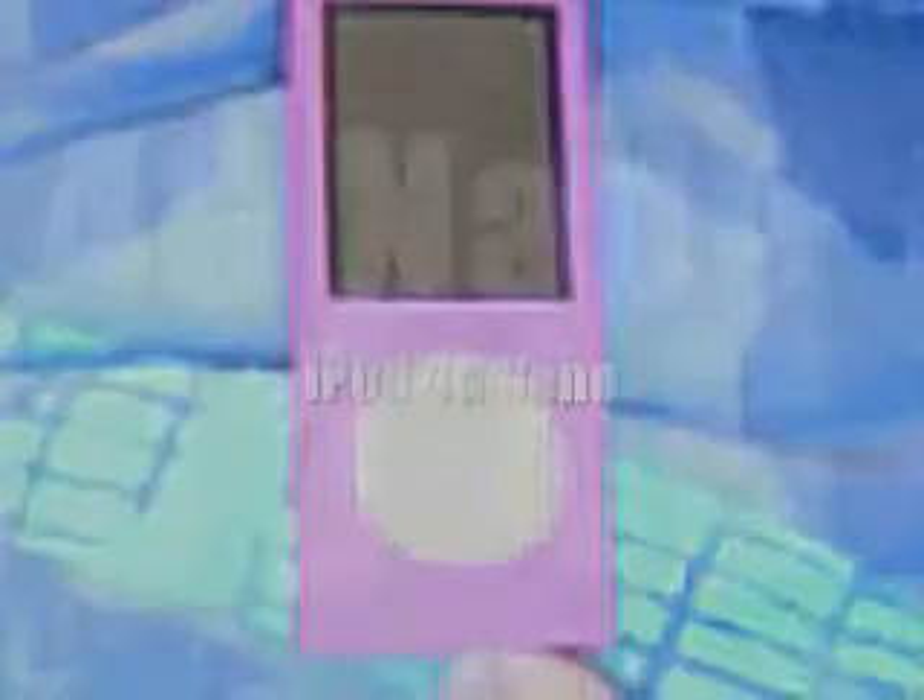Hello, this is Julie for Waterfall Reviews, and today I am doing a review of the iPod 4G.